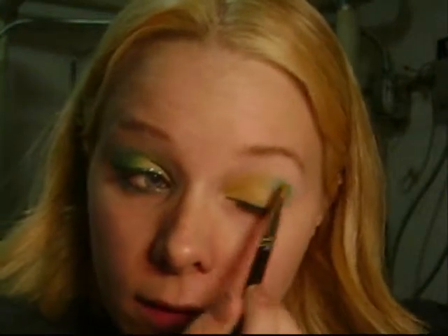Now we're going to take Aquadisiac, which is this one right here. I'm going to put that on the outer half with my 224 brush. We're back — I'm going to use my brush to apply Aquadisiac on the outer half, like so.